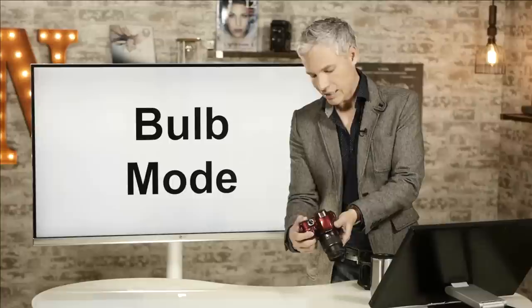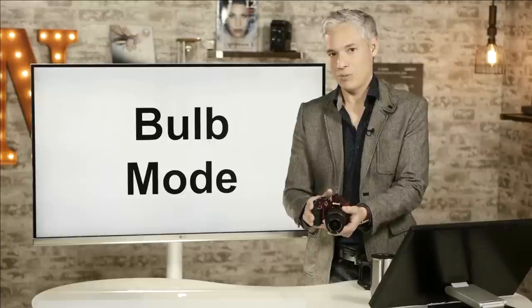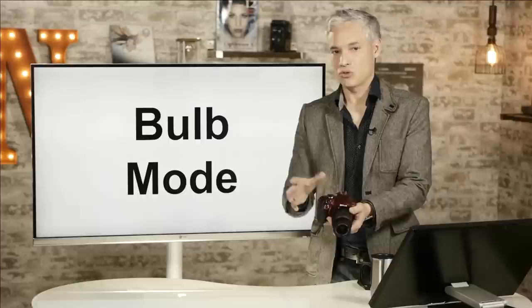Either way, you're going to want to use a remote shutter trigger, because even with your camera on a tripod, if you push the shutter button to close it you're going to shake the camera and get an unsharp picture. The remote shutter release allows you to trigger the camera without causing it to shake.